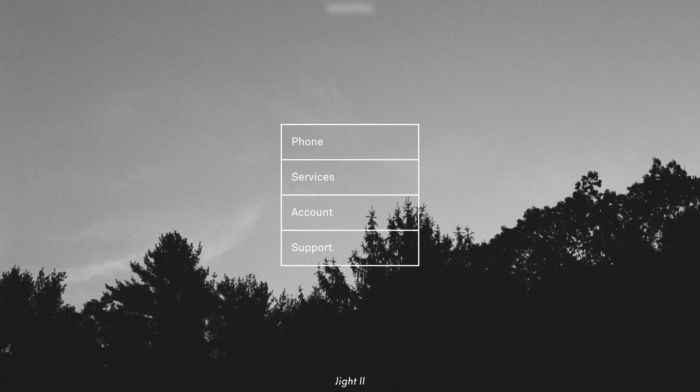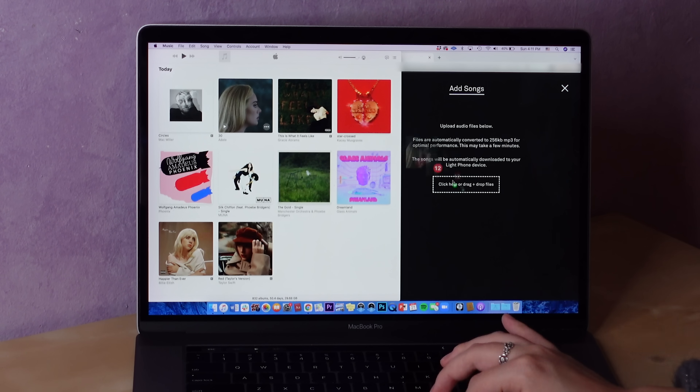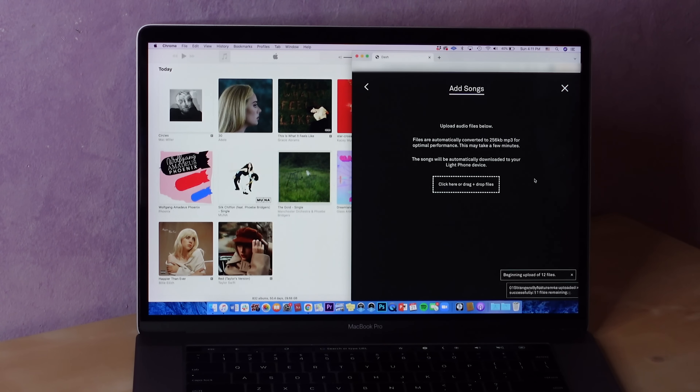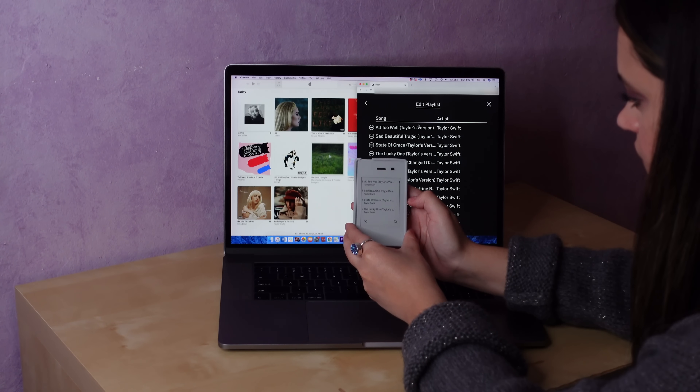I made a Light account to access the Dashboard, a site that allows users to import additional tools, contacts, and up to 1GB of audio files onto the phone. Once the files are uploaded to the Dashboard, they're supposed to appear on the phone quickly as long as it's connected to Wi-Fi or LTE. While I'm not used to managing these things from a website, the Dashboard is very easy to use, and once my files were uploaded, they showed up on the phone in minutes.